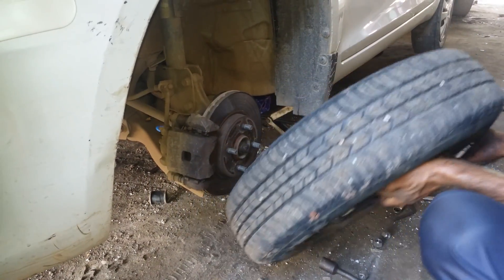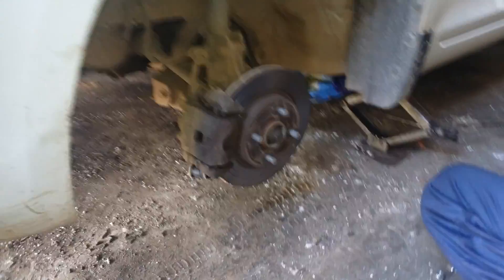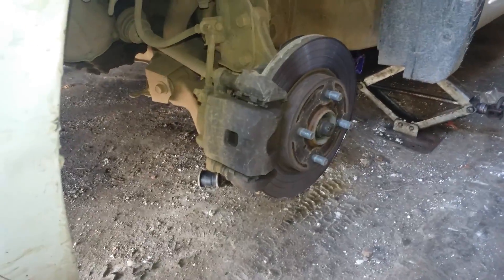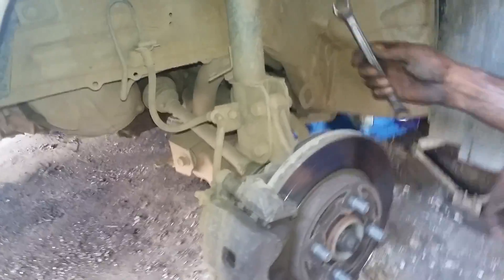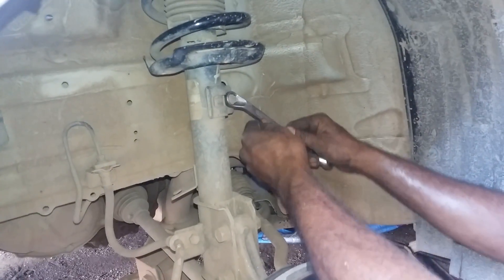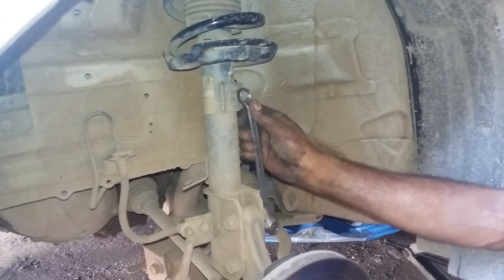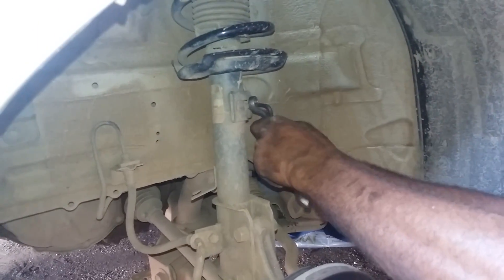We remove the wheel like so. Now we can see the brake disc and the brake pads. We need to change the suspension part — we need to loosen this nut. For this we need an allen key and a ring spanner as well.